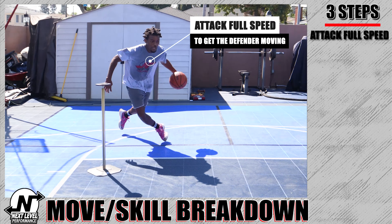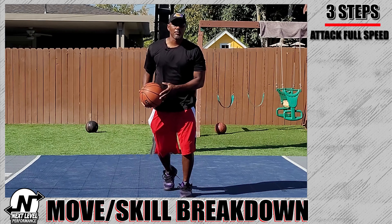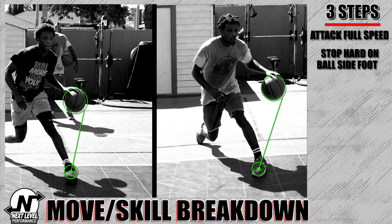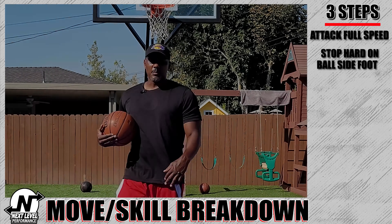What's up guys, this is Coach Bryan with Next Level Performance. Today we're gonna work on the punch dribble. This move can be used in any situation where you want to try to decelerate as quickly as possible.